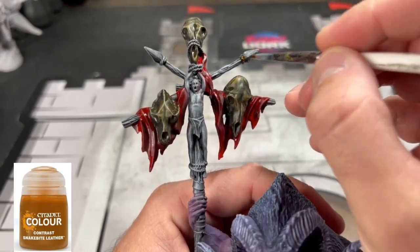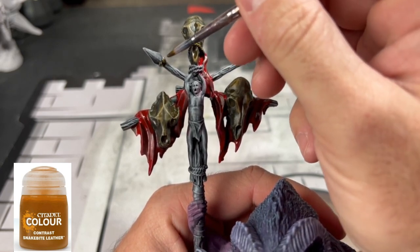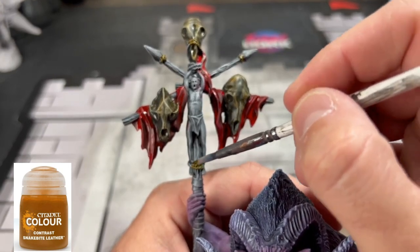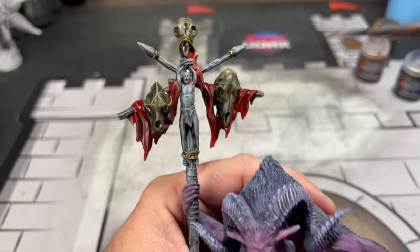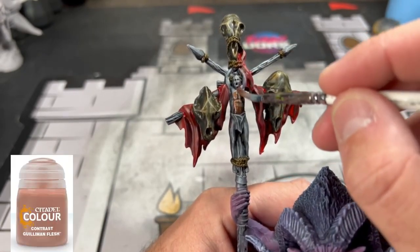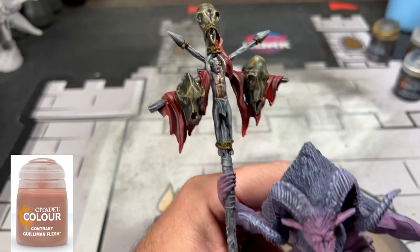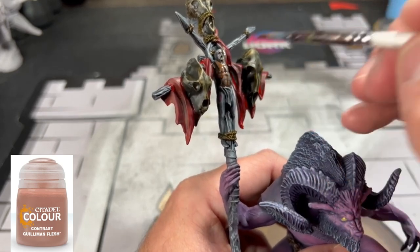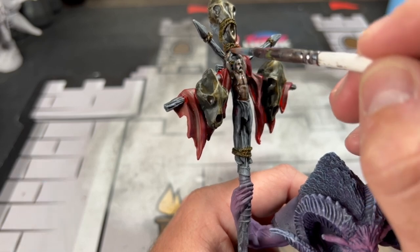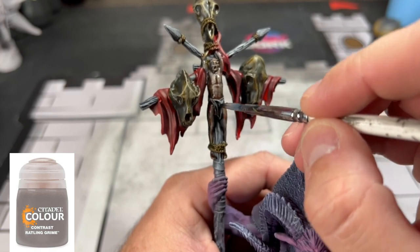For all of our rope areas we're going to use some Snakebite Leather — and good news is we're coming down to the wire, we are almost complete. For our little human — and I hope you find out who that is — it's a little golem, so we're going to use Golem Flesh on the human area.